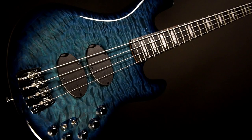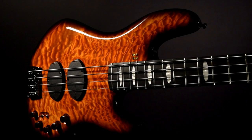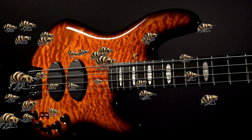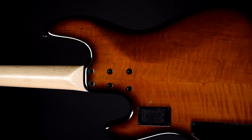It's blue burst, red burst, and the stunning new honey burst. And by the way, all bees from our beautiful world will be very happy about this warm honey color. The back side of the body is made from European alder.